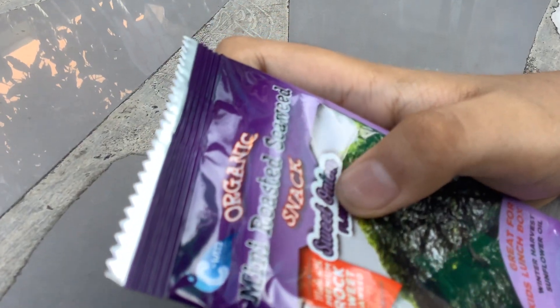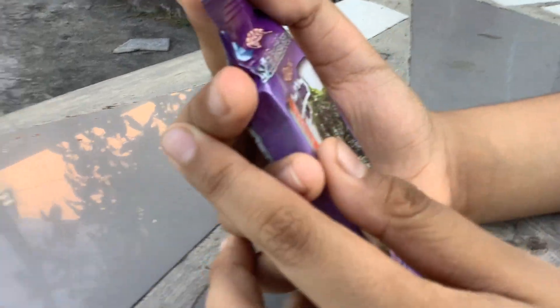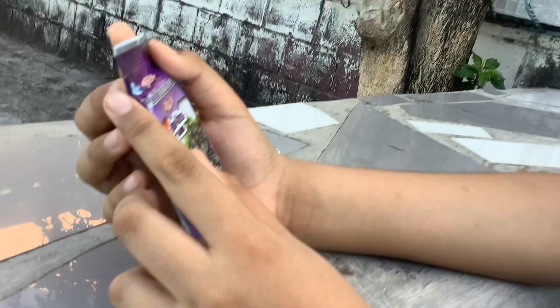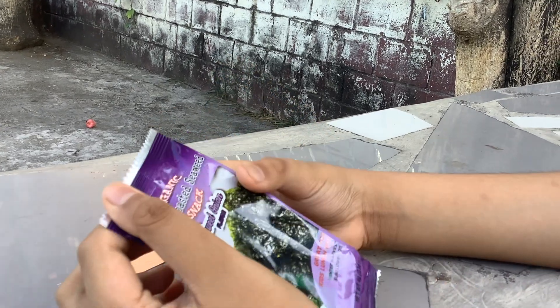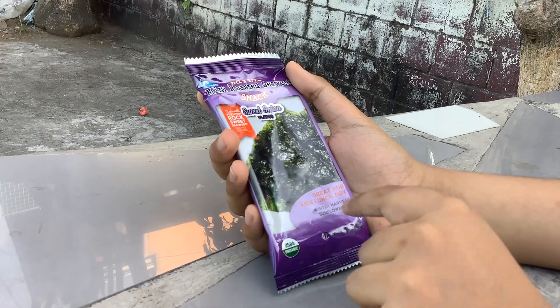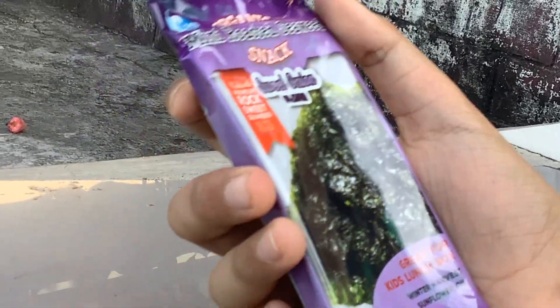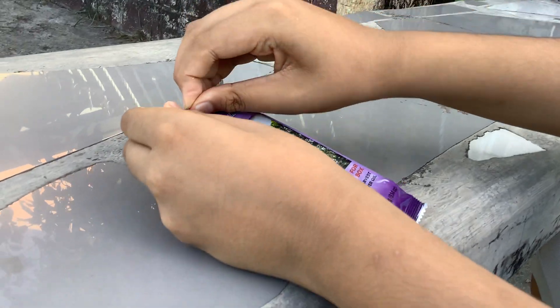Hey guys, today we're gonna be doing TCG. This is an organic snack — mini roasted seaweed snack, sweet onion flavor. TCG, great for kids, lunchbox, winter harvest, sunflower oil. This is an organic seaweed — it's full of nutritious... okay, let's go check it out.